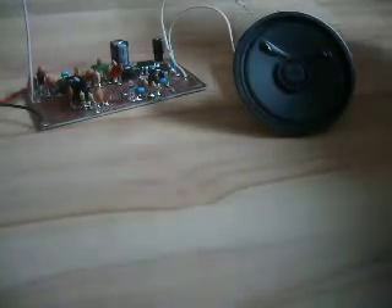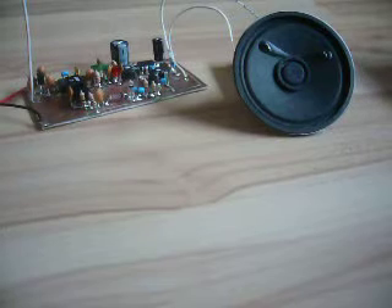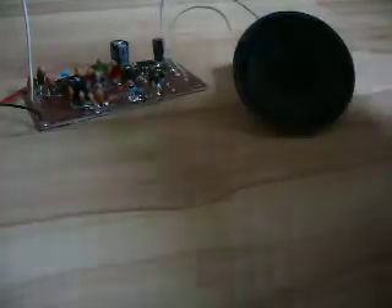Here is the input stage, and here is the NE612 that mixes the signal from the input stage down to 455 kHz. This is the 455 kHz IF filter that filters out only 455 kHz — other stations may not pass, but 455 kHz may pass.